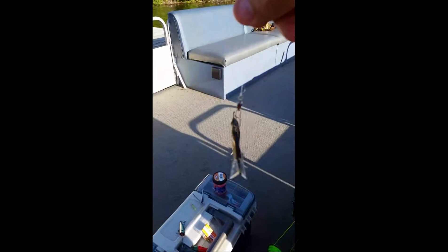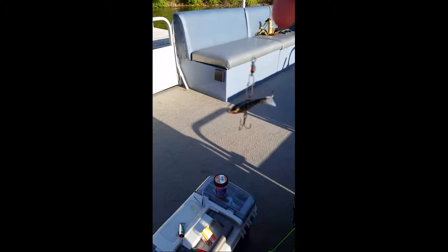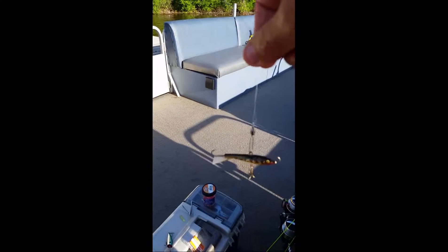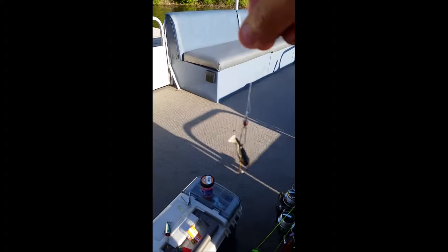We're gonna go out and do some walleye fishing, and what we're gonna use in this lake is this ice fishing jig. We're going to show you how to cast this and bring it in, trying to keep it up off the bottom, keep it moving, and catch walleyes with that.